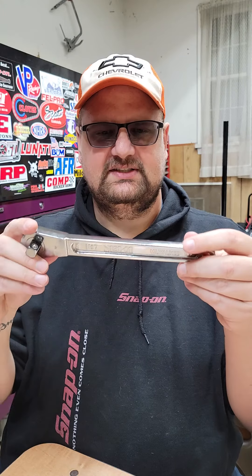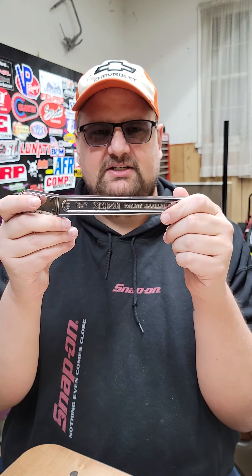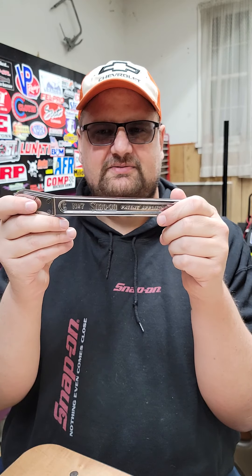I just thought that was an odd choice on Snap-on's part to make a replica of something that isn't a hundred years old for their hundredth anniversary. But pretty neat — I bought one anyways. They got me. Someone asked about it, so I figured I would respond.